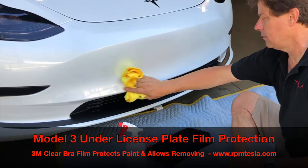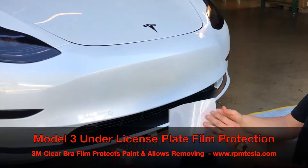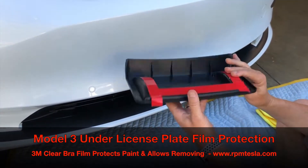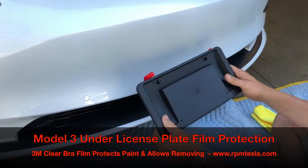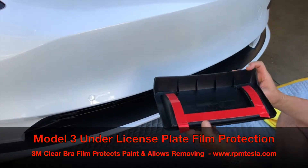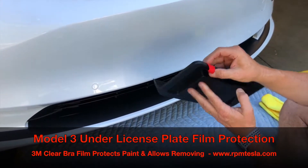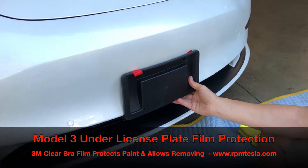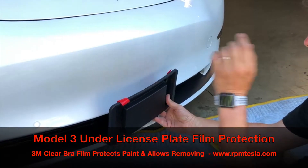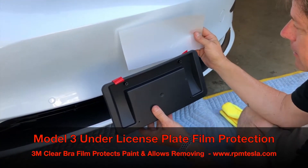We're going to show everybody how to install the front license plate bracket clear bra protection piece. When we got our Model 3s, we got this double-sided adhesive tape and a front license plate bracket that we have to install on the car. A lot of people would like to protect their paint, because with this 3M VHB tape — if you put this on your car and leave it for six months, a year or more, and ever want to take it off, you could rip the paint off, damage the paint, or scratch the clear coat. So this is our solution, and we call it the front end license plate wrap protection rectangle.